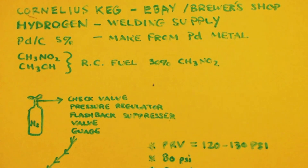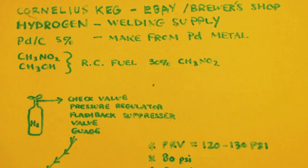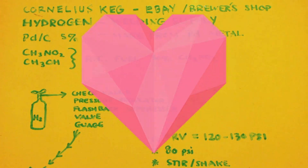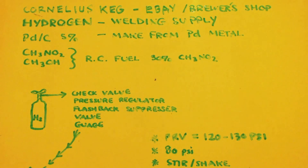This is John White breaking bad, talking about how to make methylamine from nitromethane via a hydrogenation reaction or hydrogenolysis. You need five things. I have literally a video on all five of these things, well except for the palladium on carbon. I have a video on the Cornelius keg, on getting hydrogen, making hydrogen, on RC fuel, getting the nitromethane out, etc.